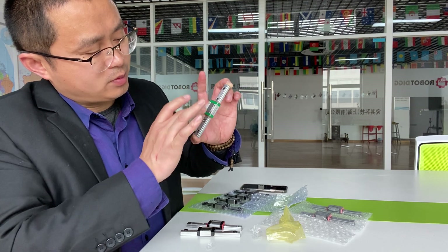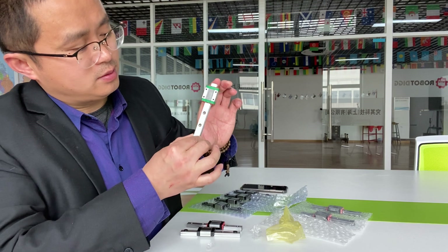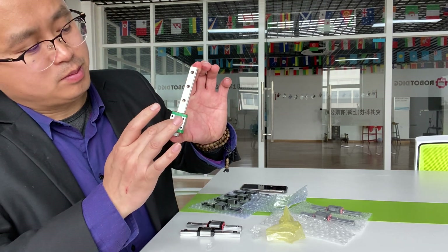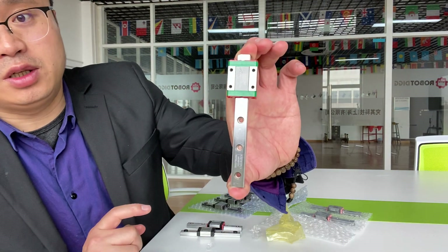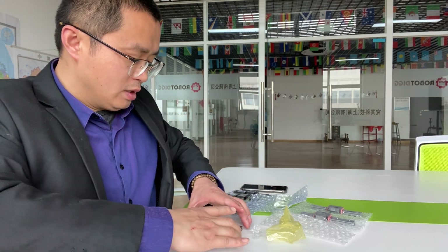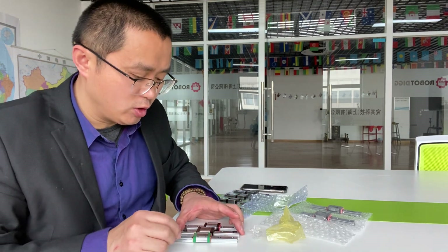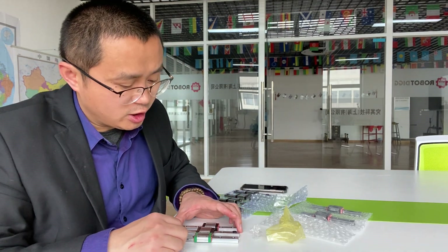This was lubricated. You can see here — three different materials, three different linear rails.